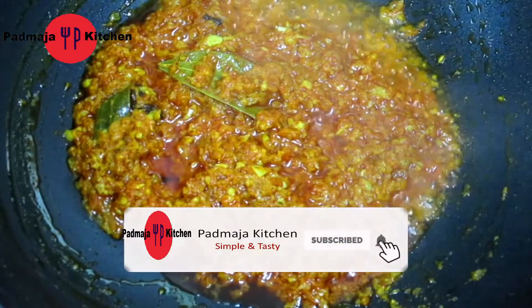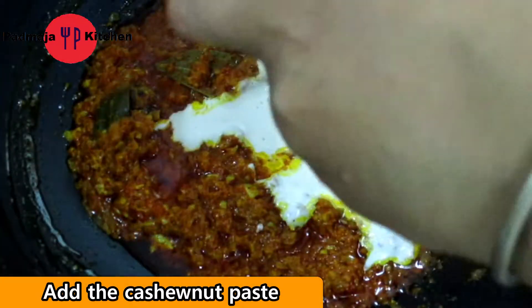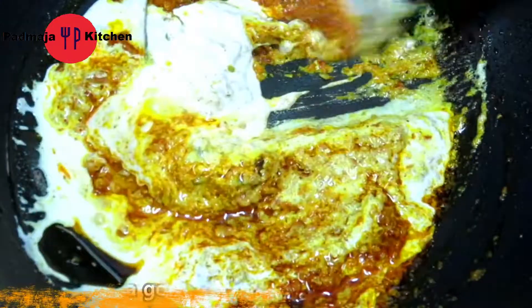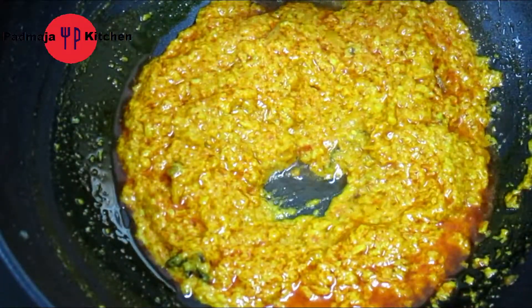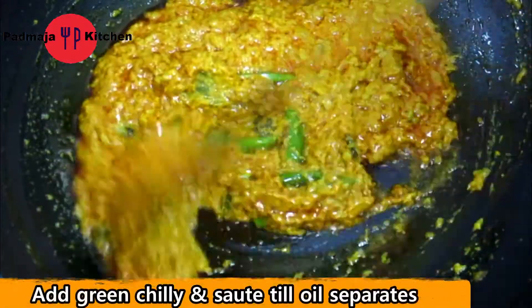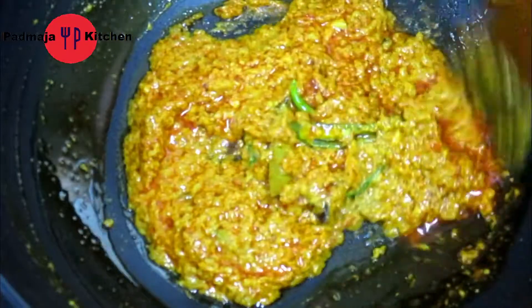Now we will add the beef paste and mix it well. We will also add 4 green chilies, cut them like this — cut them a bit so the flavor comes through.